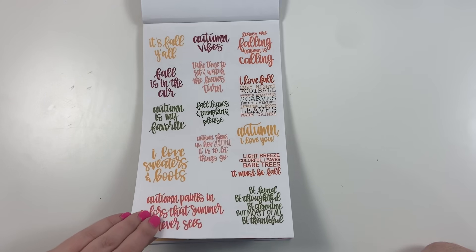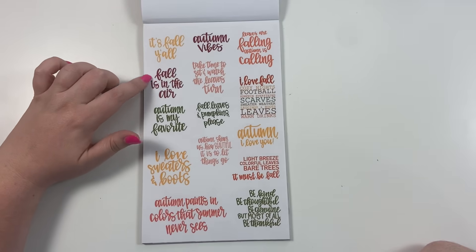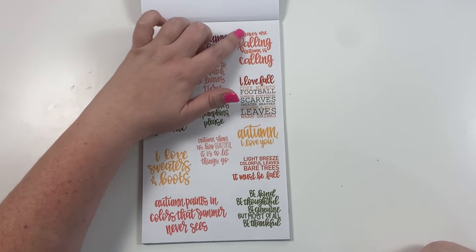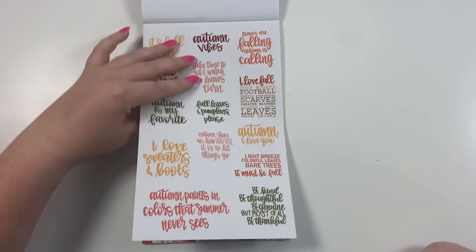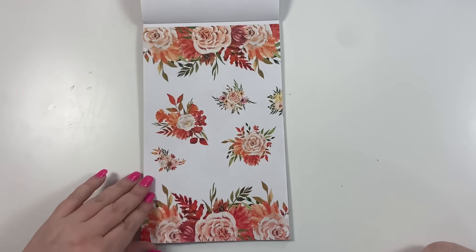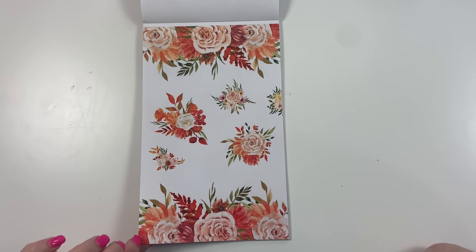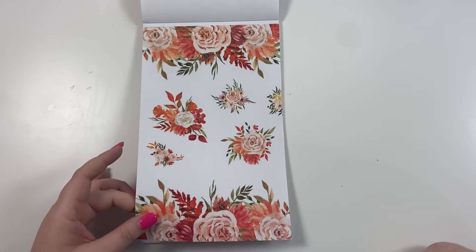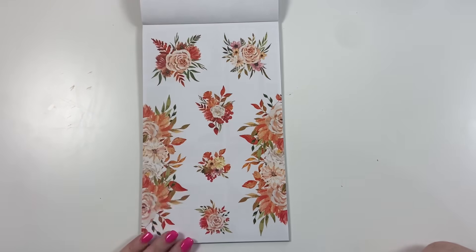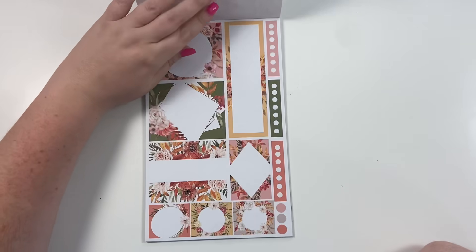Now we're moving into fall. These are our fall quotes — I love these fall colors: maroon, mustard, and orange. Really cute fall stickers with different quotes. And then these fall florals — they make me so excited for fall. They're clear and they're going to fit beautifully on your planner. They're just so pretty.